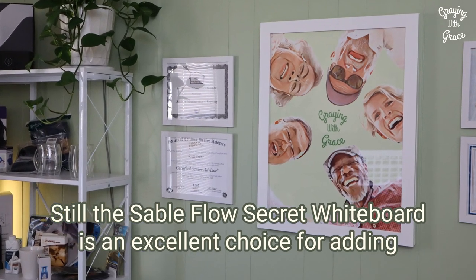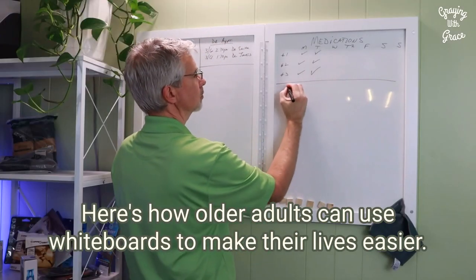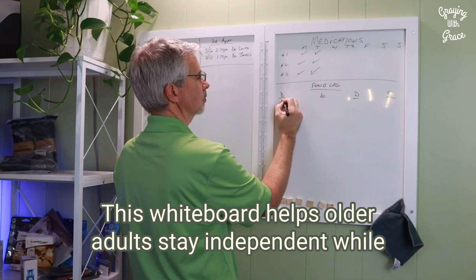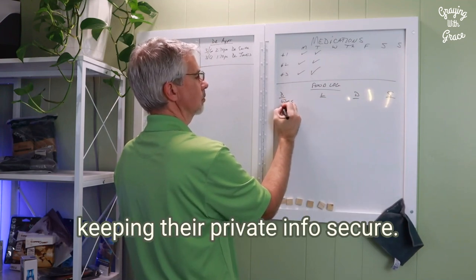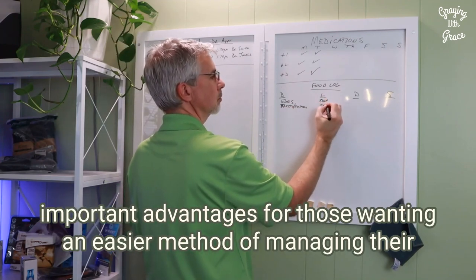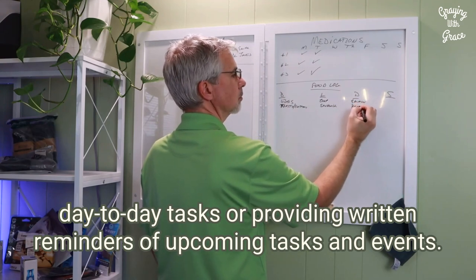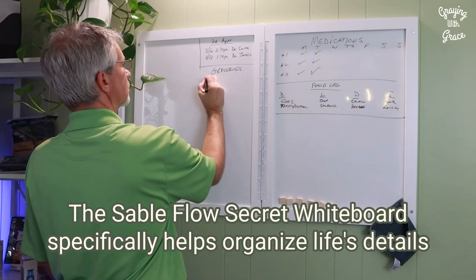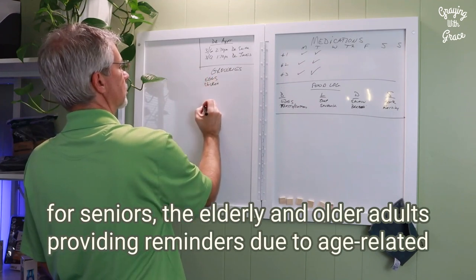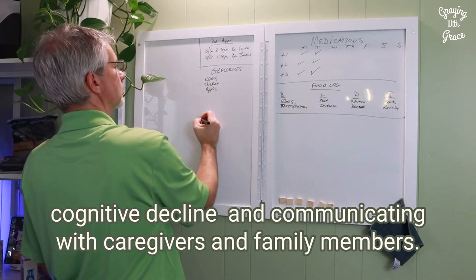The Sableflow secret whiteboard is an excellent choice for adding style and functionality to any space. Here's how older adults can use whiteboards to make their lives easier. This whiteboard helps older adults stay independent while keeping their private info secure. Whether used for tracking meds or planning activities, this tool offers important advantages for those wanting an easier method of managing their day-to-day tasks or providing written reminders of upcoming tasks and events. The Sableflow secret whiteboard specifically helps organize life's details for seniors, the elderly, and older adults, providing reminders due to age-related cognitive decline, and communicating with caregivers and family members.